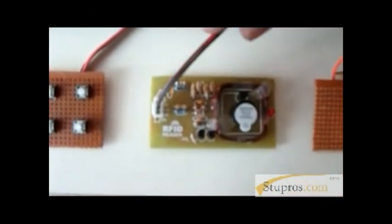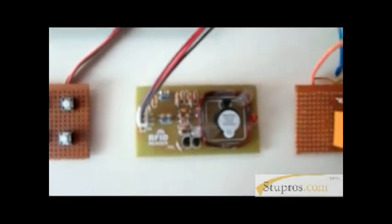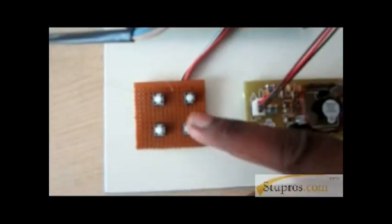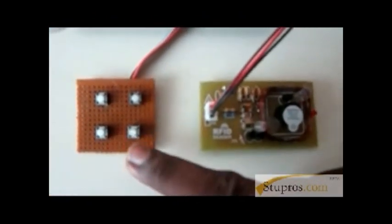This is our RFID reader, used to read the tag. This is our petrol pack — this represents the petrol car. This is our keypad, used to enter and recharge the amount and to refill based on the recharged amount.